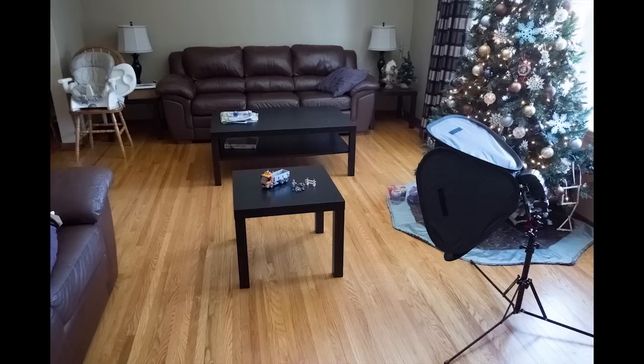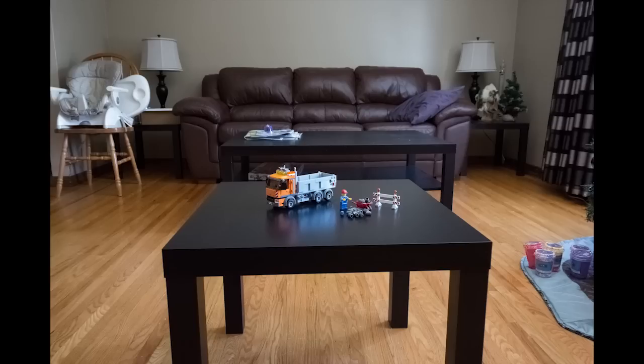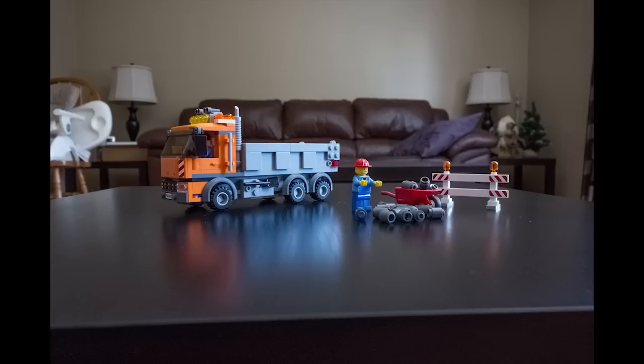Very normal looking shot — it could be anybody's living room. This is what you'd normally get using a camera on program mode and just letting it automatically take a shot. Here's a more close-up of the Lego on the corner table, just shot with ambient light, no flash at this point. And here's an even more zoomed-in, more head-on shot, just to give you an idea of what you'd be able to see using a camera with a normal shot taken.